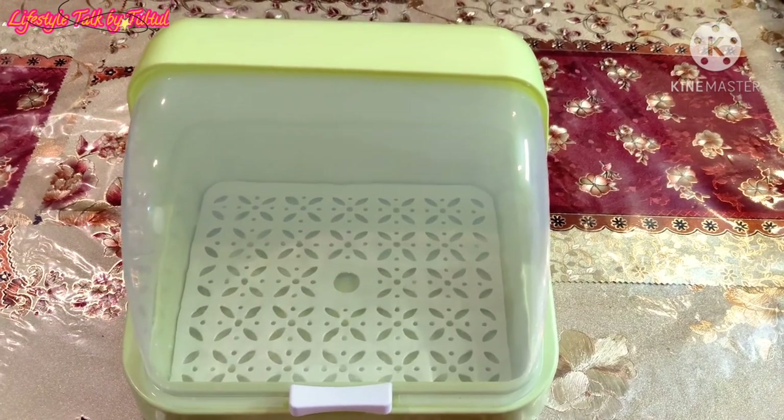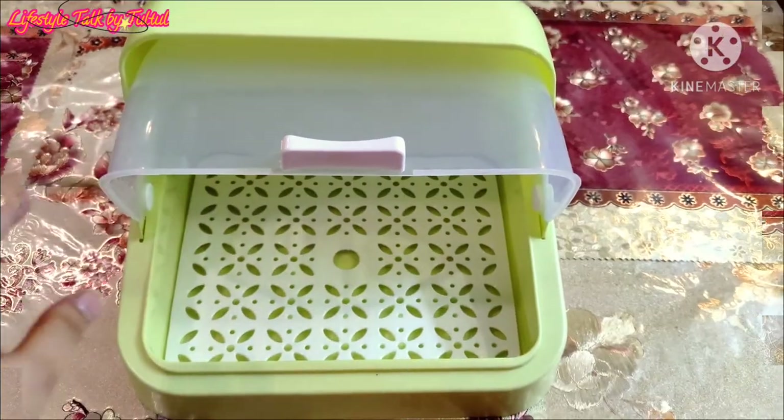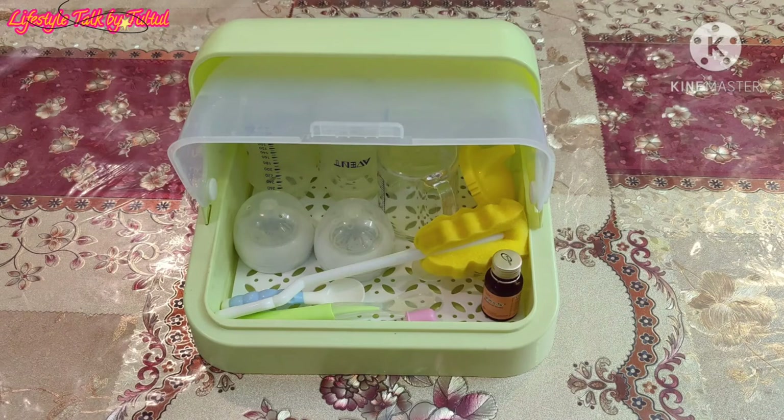Asalaamu Alaikum, welcome to Lifestyle Talk by Tul Tul. Today my video is all about giving an honest review about a baby feeding bottle storage box.